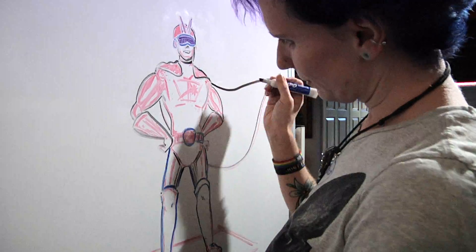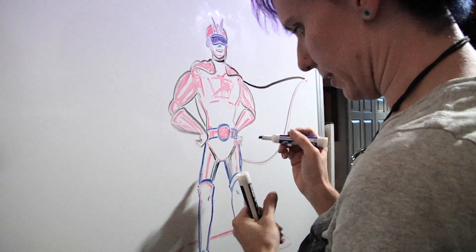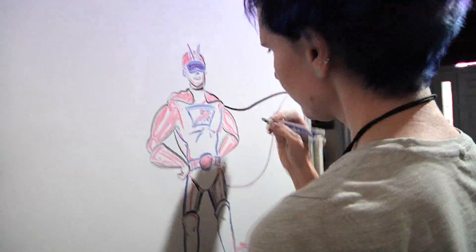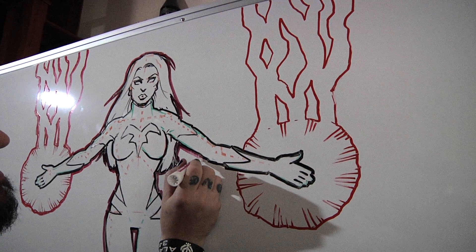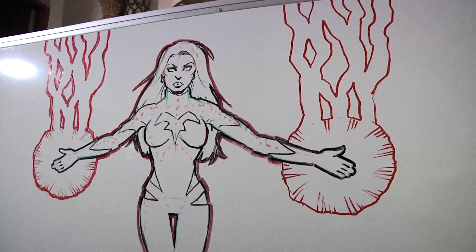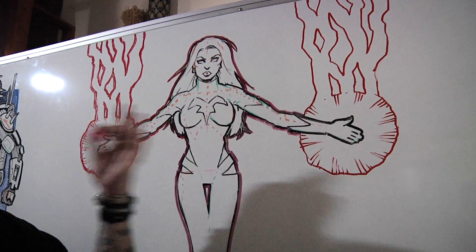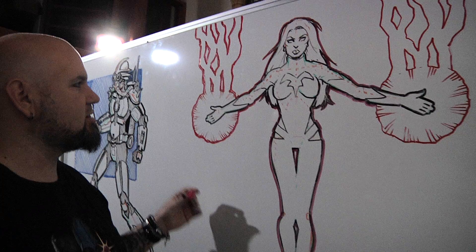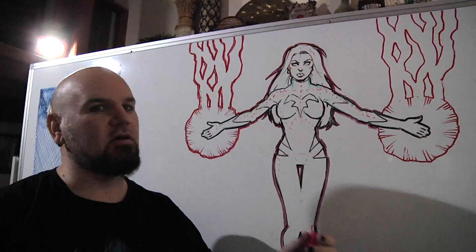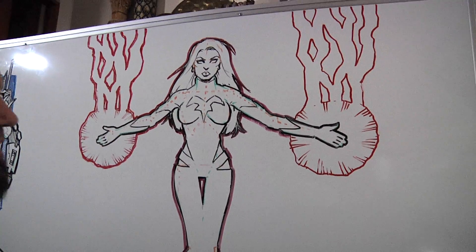That buckle makes a statement — that buckle is so statement-making that people in Dallas are jealous. I want this super heroine to emit the power of light, but right now, because the background is so light, it just looks like she's swallowed up in a blizzard. So by putting a lot of tone in the background, it's definitely going to make it look like there is power emitting from her hands, kind of igniting everything a little bit more.